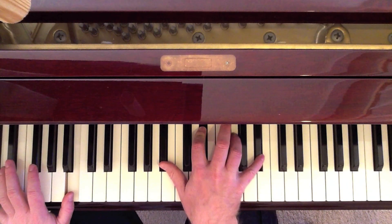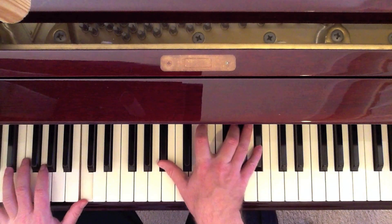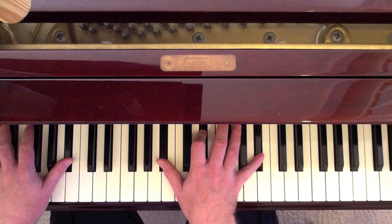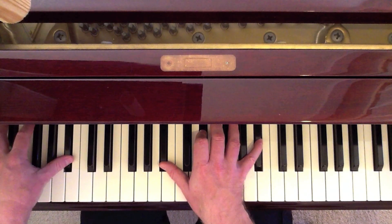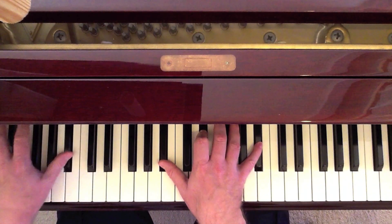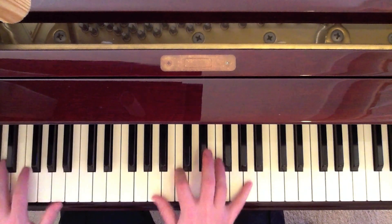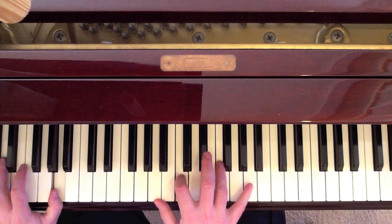Some people like to play the G there — I like to leave it off. Keep the same right hand — B-flat, E-flat, B-flat in the right — but play a B-flat in the left hand. We're moving the left hand down. On 'away,' A octave in the left, A, C, F, A in the right.